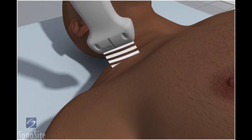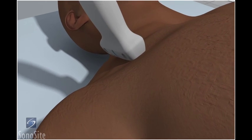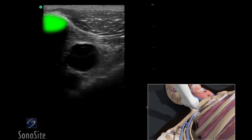The transducer is placed transversely just inferior to the mid portion of the clavicle with the orientation marker directed to the patient's head at a 12 o'clock position. The hyperechoic clavicle can be seen in the superior portion of the ultrasound image. The vein is dark and anechoic just inferior and deep to the clavicle.